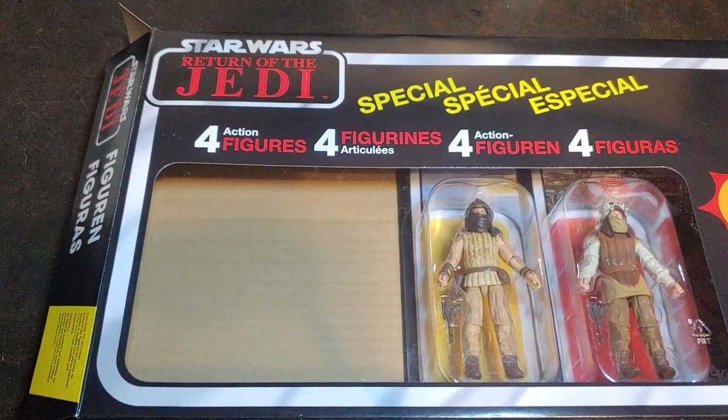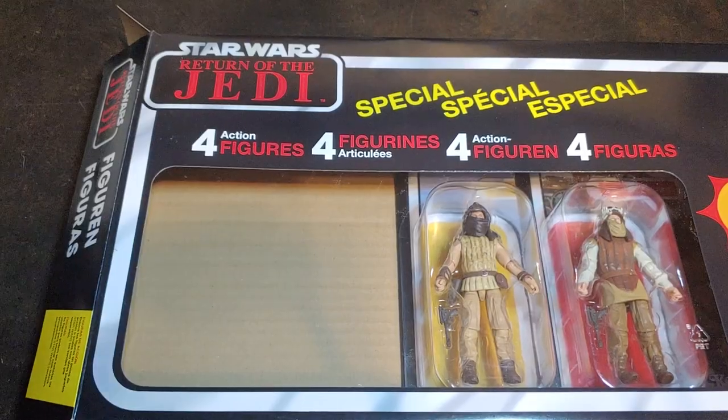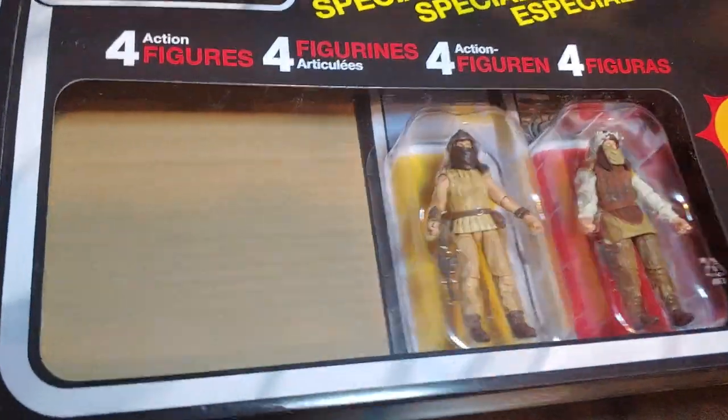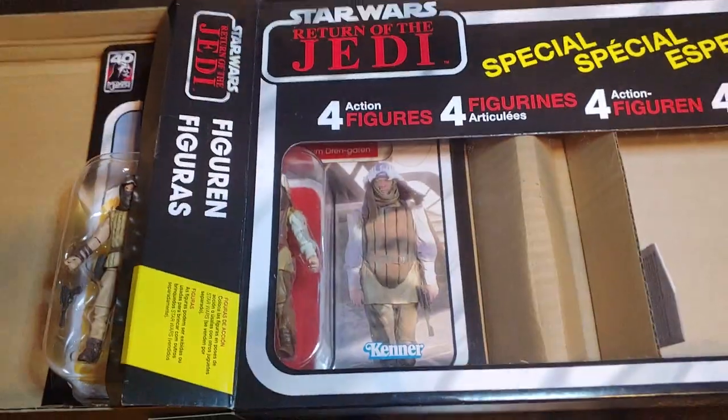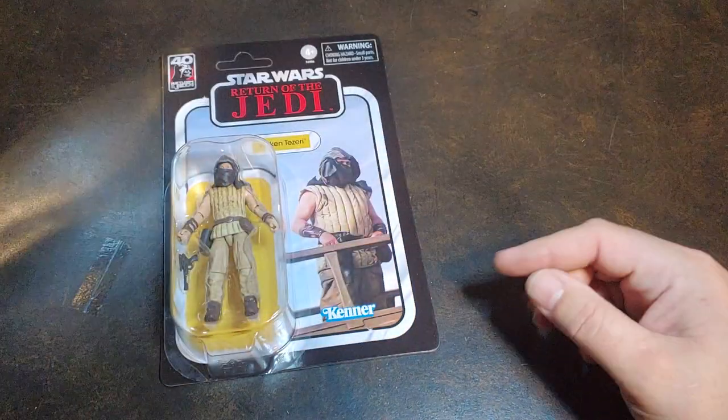How are we doing today, guys? Thank you once again for joining me on Viper 9 Toy Videos. Today, on episode 3 of this setup, we are going to be taking a look at Velken Tesery on this setup.